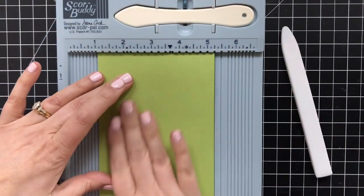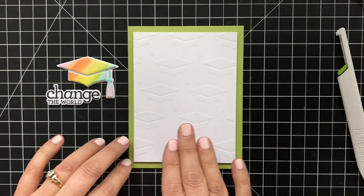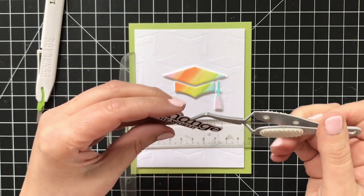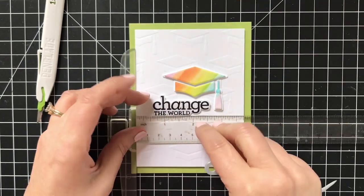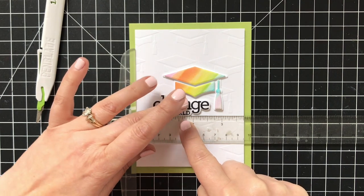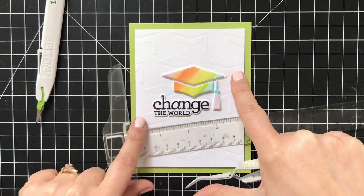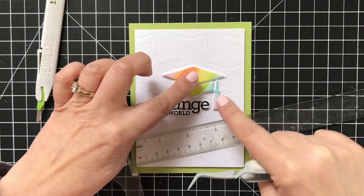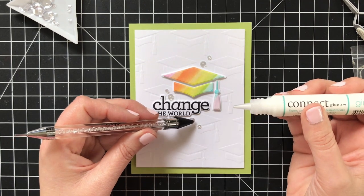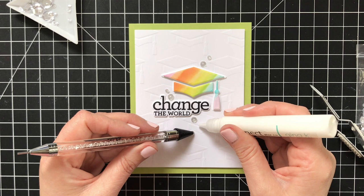I like to tape my card bases closed just so they stay flat while I'm adhering my other elements. I've got some foam tape on the back of the embossed panel and I will pop that up with about a quarter inch framing margin, letting that cardstock on the base come through. I used some thin foam squares on my sentiment and I decided to go with the Change the World sentiment — I really love that. Using my ruler here just to get it nice and lined up on the card. Then I'm going to use a little liquid glue on the back of that shadow layer for the grad cap, and rather than pop it up because it already has some dimension, I'm just going to line it up with equal spaces on either side so that little tassel lines right up with the E.